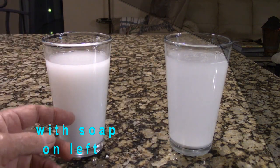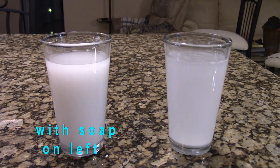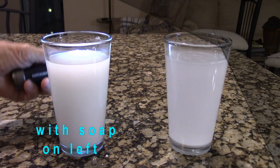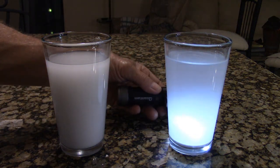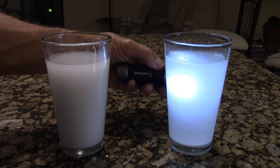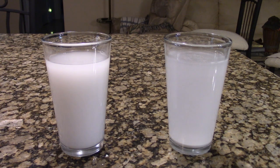At one hour, the glass on the left with the soap is still looking milky. The one without soap shows a lot of sediment at the bottom and light is shining right through — it's pretty clear. So the soap helps suspend the calcium carbonate in the liquid, and the small amount used should have no harm on the plant.